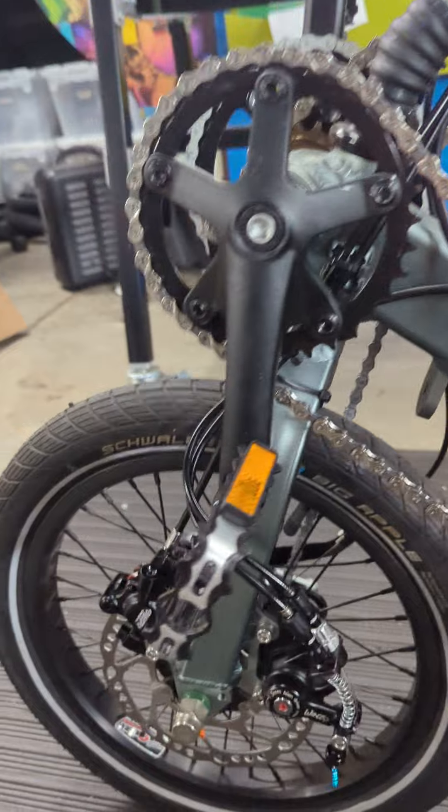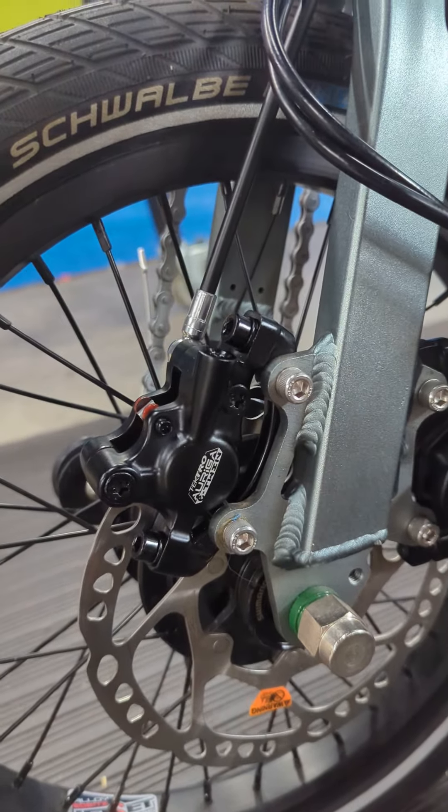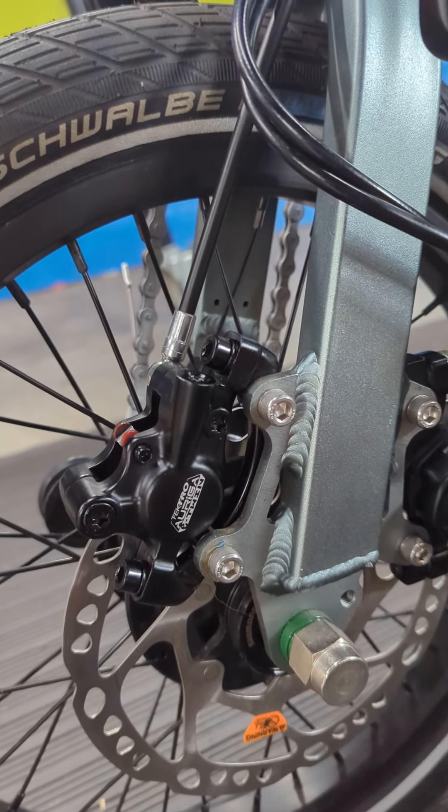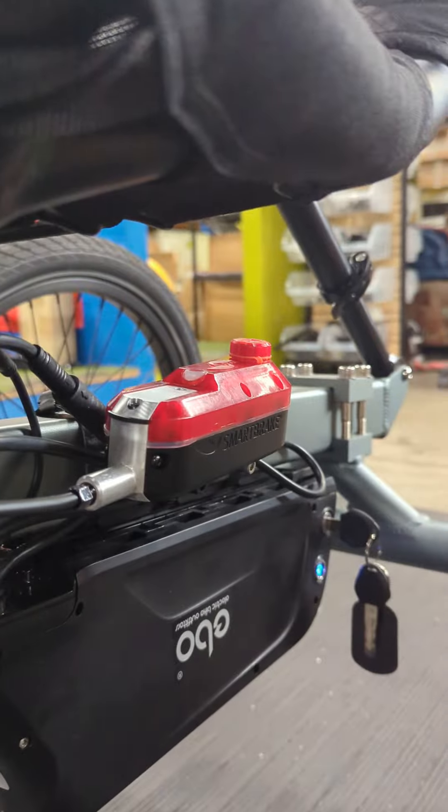You can see on the front here we have a hydraulic caliper in the front, a Tektro Riga Twin, which is going all the way back here to the smart brake in the rear.